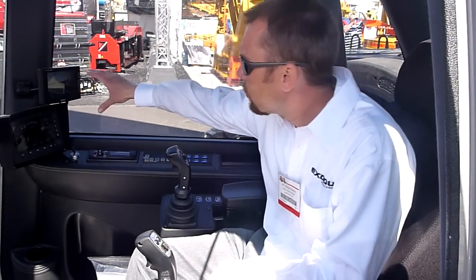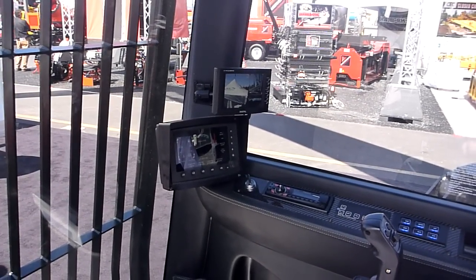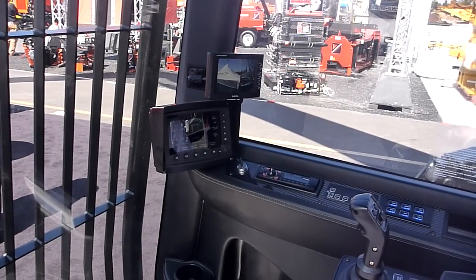We have a rear-view camera on all of our machines. It's just safe — you get to see things that are behind you. It's a big machine and sometimes there are some blind spots, and that definitely helps.